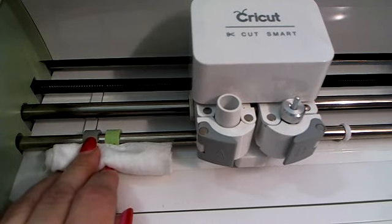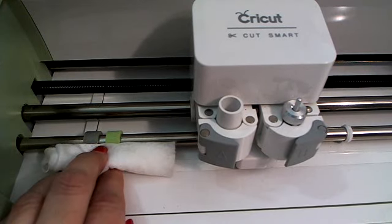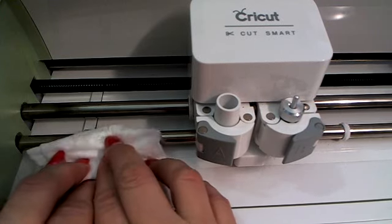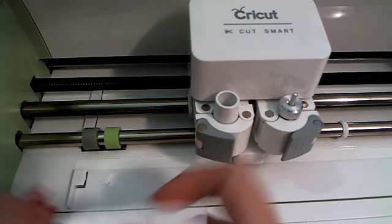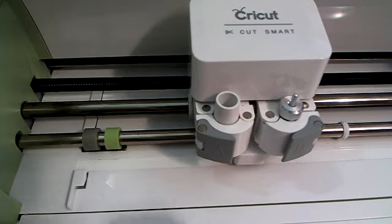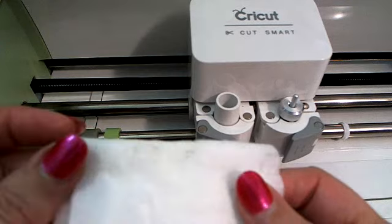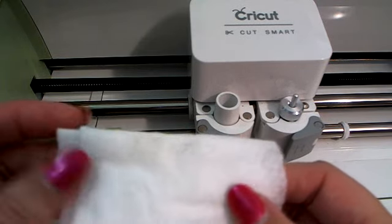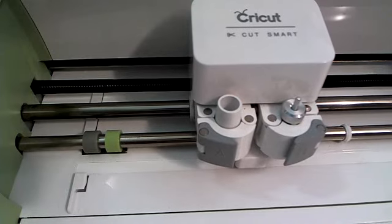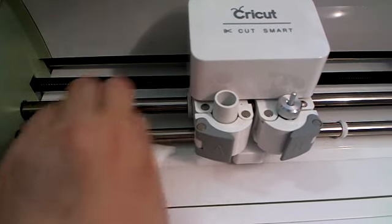I'm going to lay the folded baby wipe up against my roller like this, then turn the machine on. When it turns on, it starts rolling the roller — and now the glitter is off my roller and onto my baby wipe. I would repeat that process for each side of my machine.